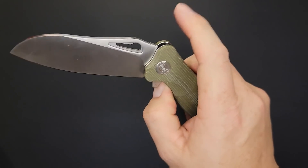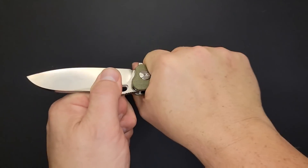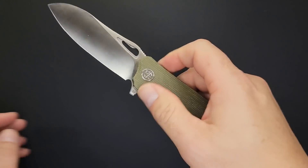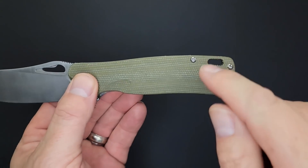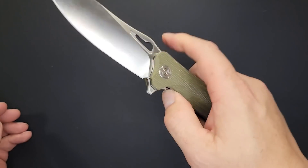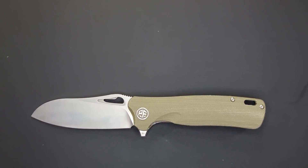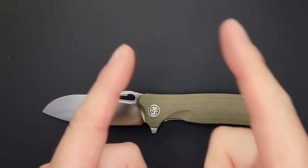The only negative thing I can think of — ergos are good, action is good, it comes really sharp, nice finish, multiple deployments, fidget factor, drops shut — the only thing I'd say is give us a sharpening choil, and T8 screws throughout. That would be about it. For $32 to $34, this is a great knife. Thanks for watching, I hope you enjoyed this and it helped. Remember: live life in the present, keep a band-aid handy, and don't cut yourself.